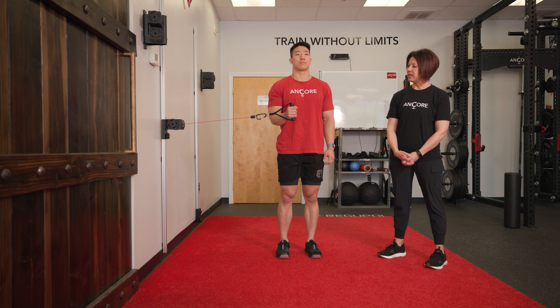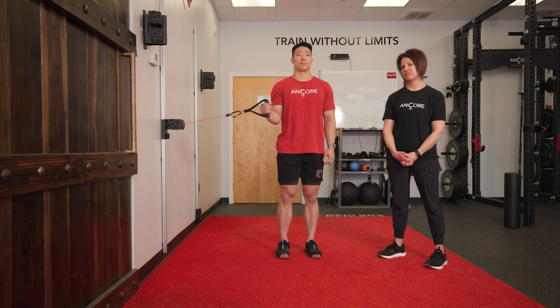The arm is going to be at 90 degrees. The handle is going to pull across the body and then extend out a little bit further past neutral position.